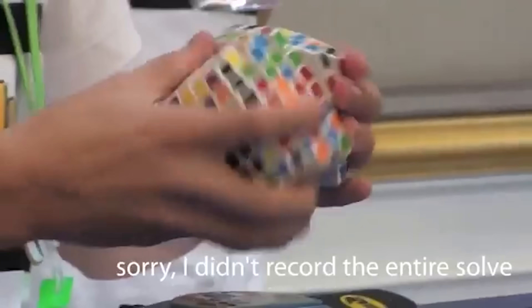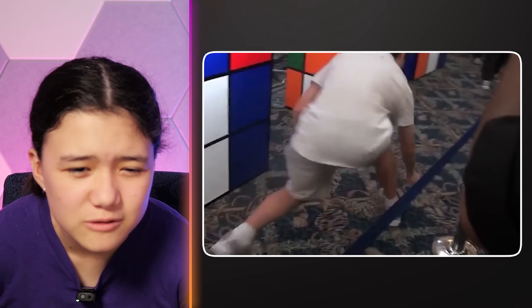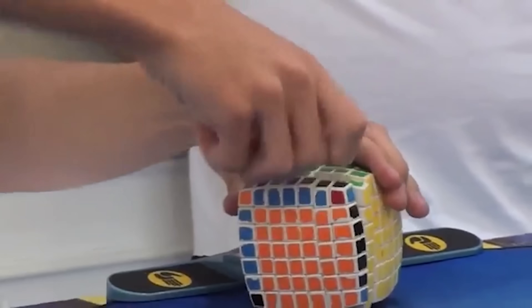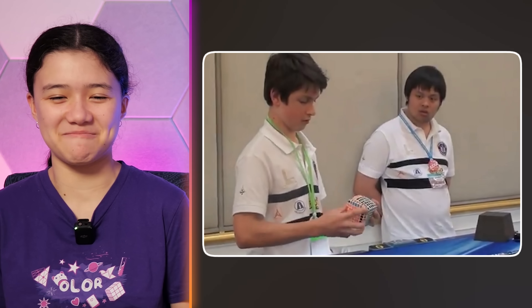He looks so young. Is that a seven by seven? Oh, a pot! Oh no! The tables are very bit skewed. That's so cool. What is he doing? And that person in the background just staring there wide-eyed.